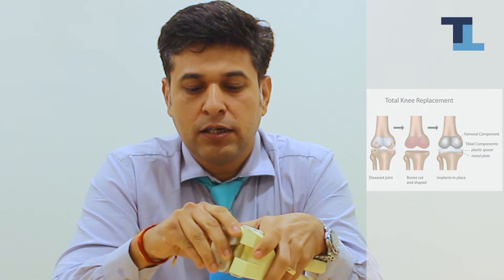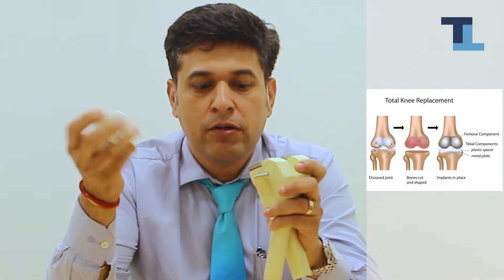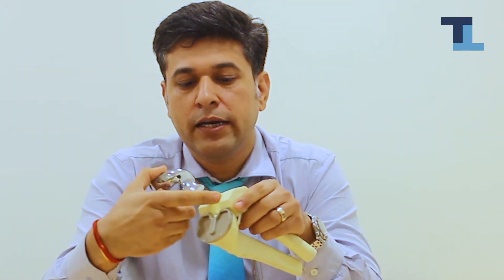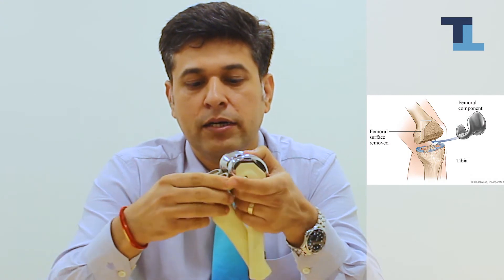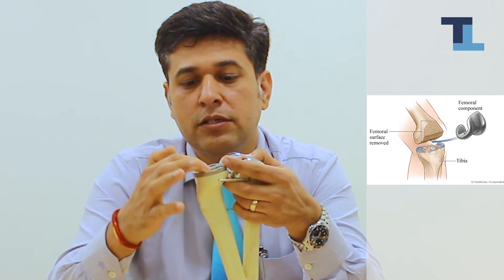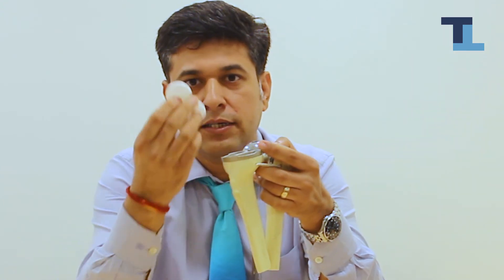This tibia has a cartilage on top, and this white structure that you see is removable. This is the thigh bone — the thigh bone again gets special grooves which can take this implant. This implant then goes in and sets, so this becomes your joint. This is metal and this is metal, and in between we need cushion.